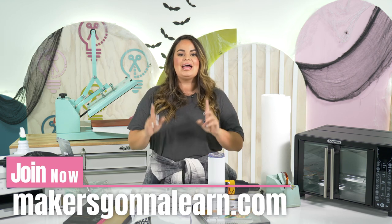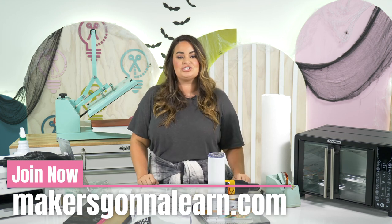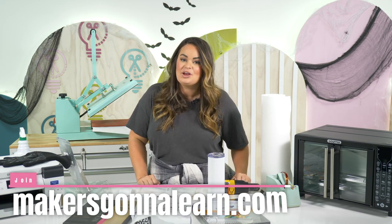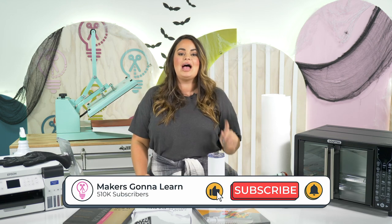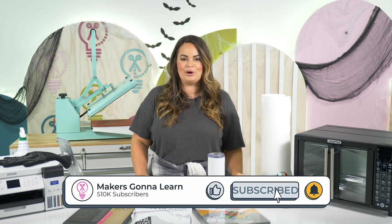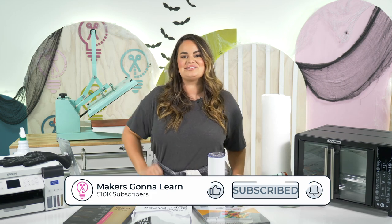I hope you have enjoyed these 15 tips, tricks, and hacks on sublimation. If you want to learn more, make sure to check out Maker's Gonna Sublimate, where we go into so much detail about sublimation and really turn you into a pro. Can't wait to see you guys in the next one. Bye!